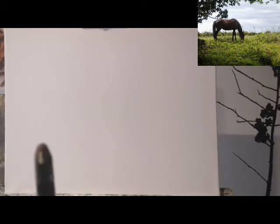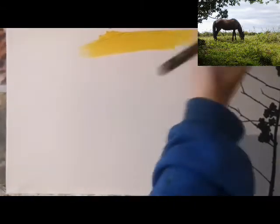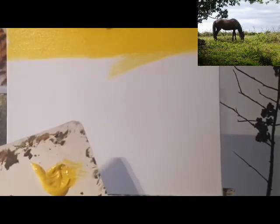To start with I'm going to put down a base. For this I'm using the cadmium yellow and the titanium white, and I'm just going to mix them together by using the paintbrush in one and then the other. So I'm going to start off with the yellow and then use white.